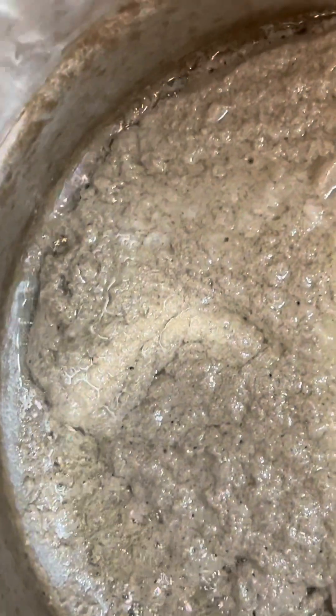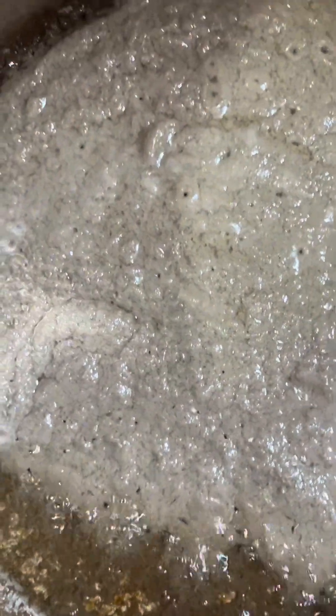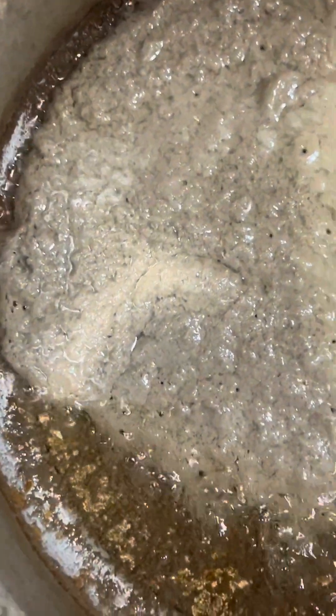I continue cooking until the coconut solid turns golden brown and sinks to the bottom. At this point, the oil will be clear. I will then remove the pot from heat and let it cool slightly.